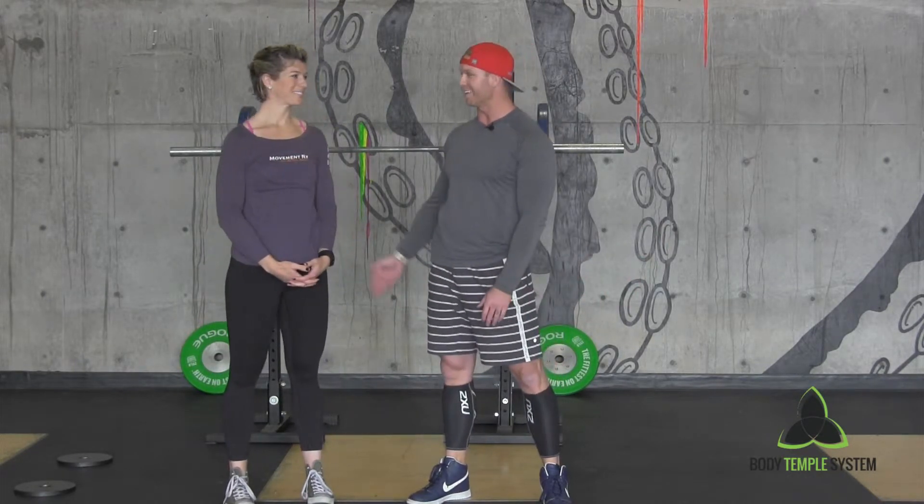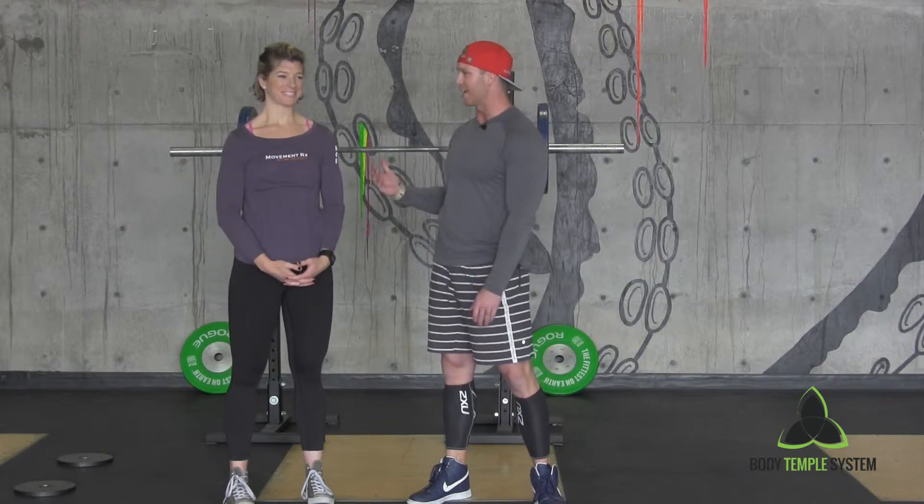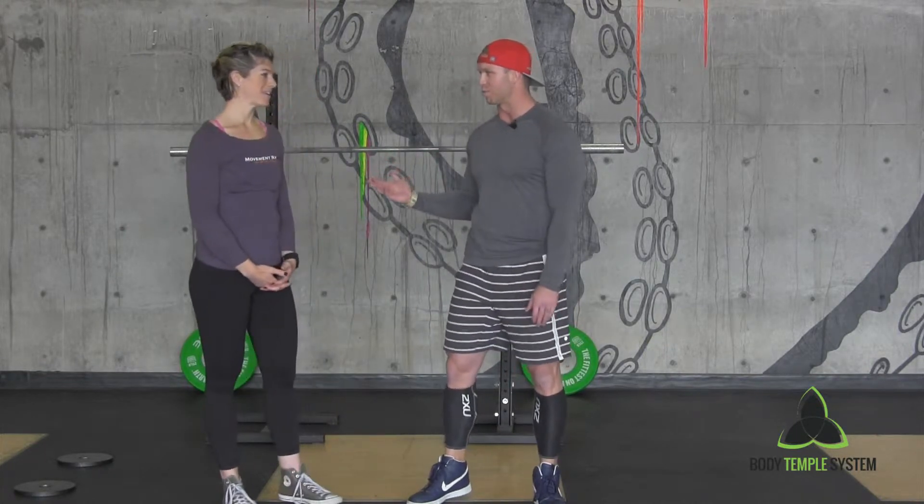Hey guys, this is Taylor with Body Temple System, and I'm here with a friend and also someone who's done some coaching — I saw her for physical therapy myself — Dr. Teresa. The name of your company is MovementRx, and the website is Movement-Rx.com.